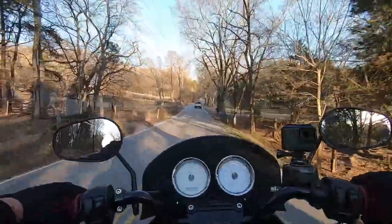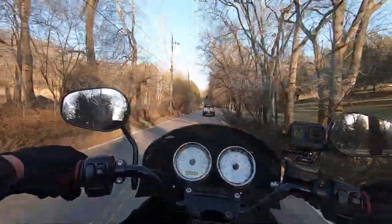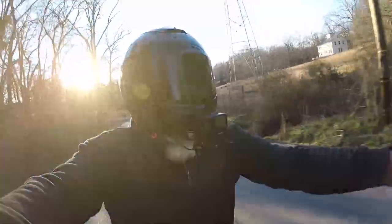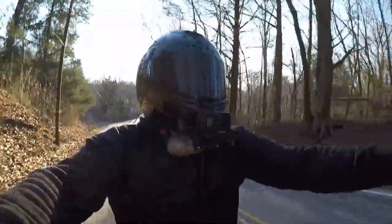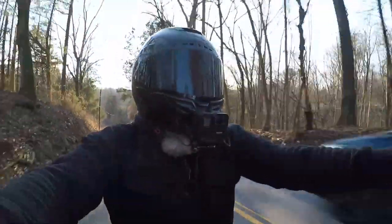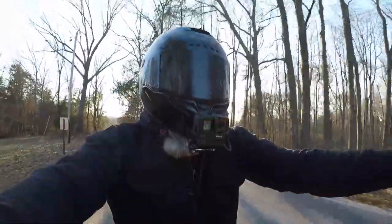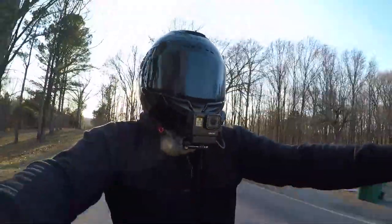Man, I love this Thunder Max. It honestly turned this motorcycle into something completely different. This is only the second time I've been on it because the weather has been so weird here since we installed the Thunder Max. This thing is just as smooth as butter accelerating.